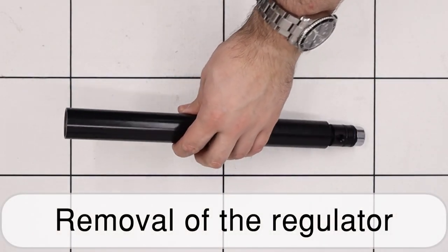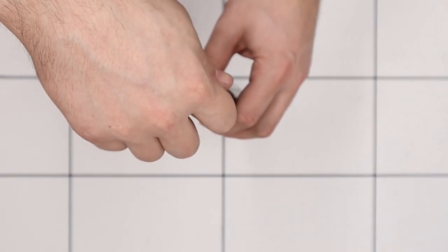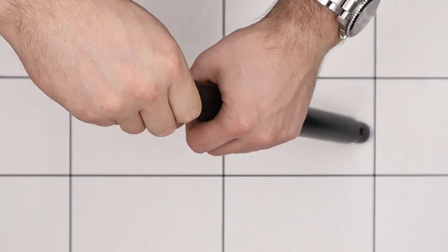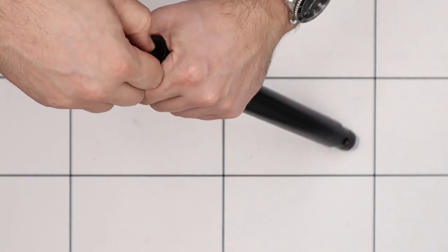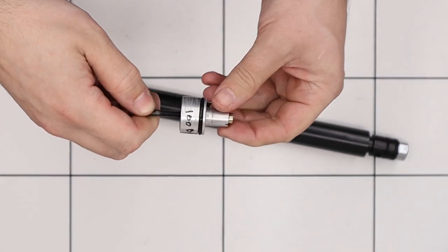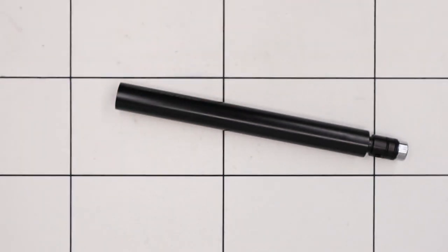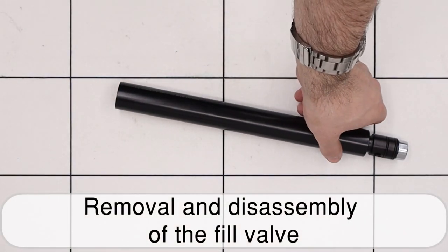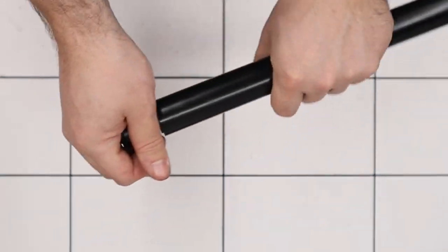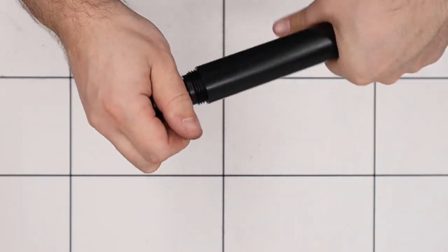With that unscrewed the next thing we'll do is remove the regulator from the back of the cylinder. To do that we're going to be using an M5 bolt, screwing it into the bottom of the regulator and then pulling the regulator out from the cylinder. We will be further disassembling the regulator very shortly. For now we'll continue on with the air cylinder and remove the fill assembly by using a 7mm punch through the fill hole and then unscrewing the end from the air cylinder.